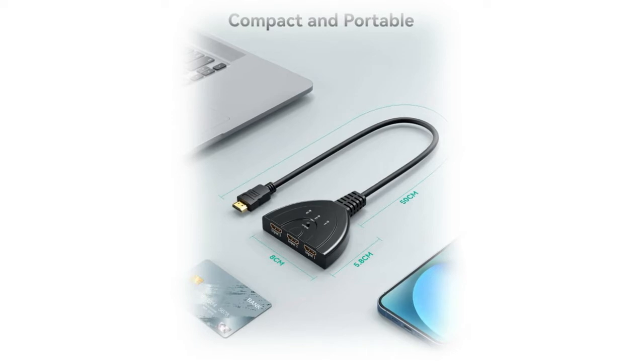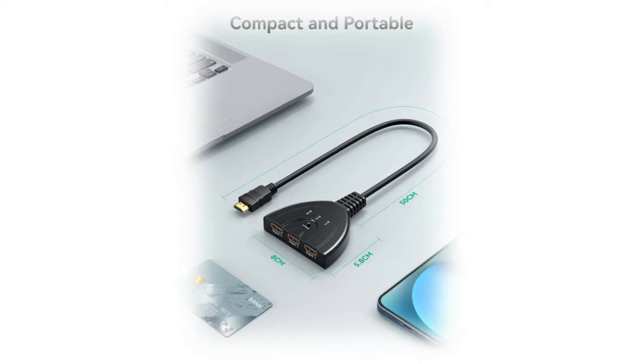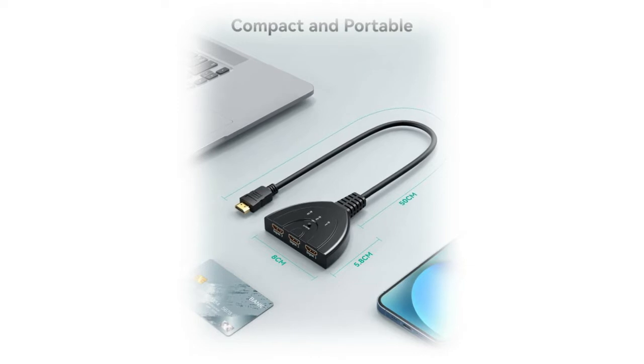Easy to set up and use — no external driver required. Simply press the switch button to change the signal within a second. This makes it a great option for trade shows, conference rooms, bedrooms, living rooms, kitchens, and backyards.